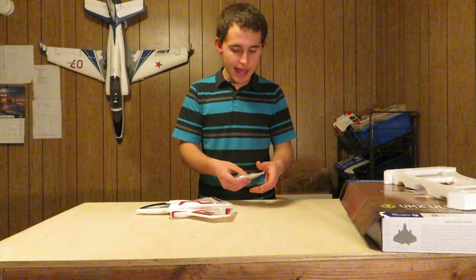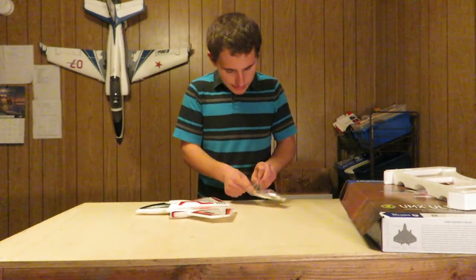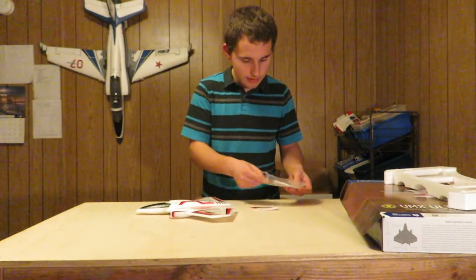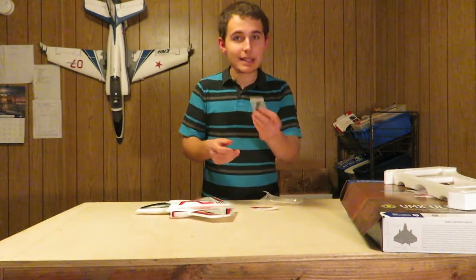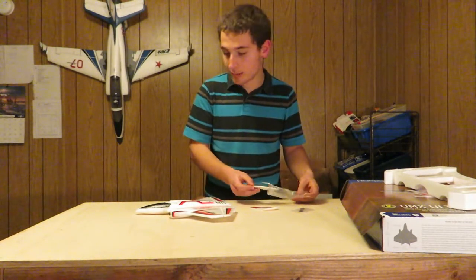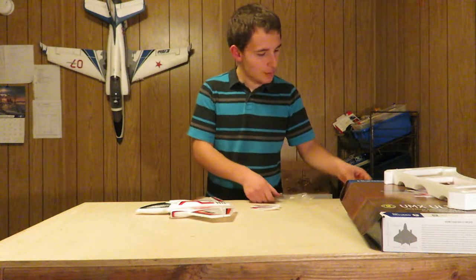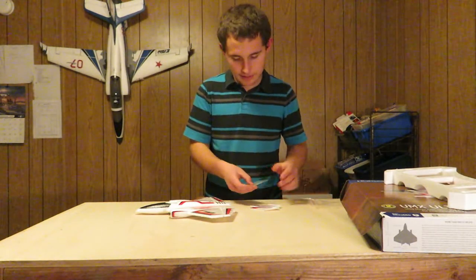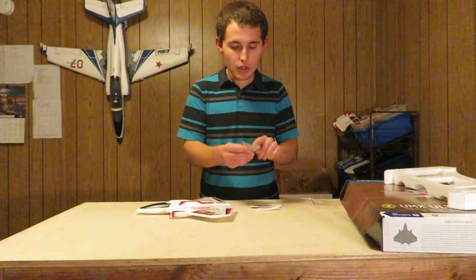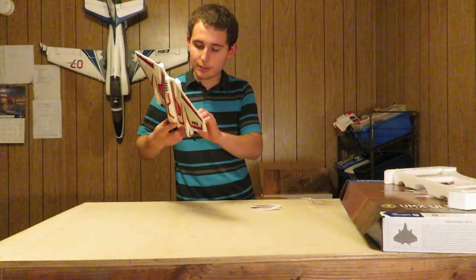In this little bag there are the vertical stabilizers, and I'm going to take them out. It also has some extra props, so if I happen to break those props I can replace them. And here's a little metal wire thing — I guess it could be a skid for the front.